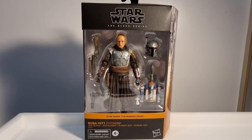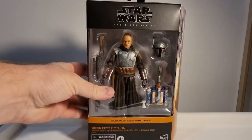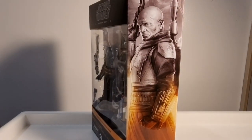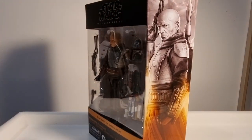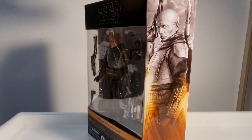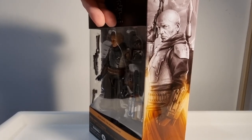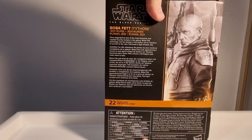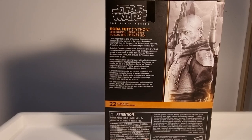Hey Star Wars fans and action figure collectors, we've got another Black Series version of Boba Fett here. This is the Jedi Ruins Tython version, the most recent version, just starting to hit some stores here in Australia. I managed to pick this one up on eBay for a little bit less than what it's coming in stores for, so I feel like I won there. I love the artwork on the side — this is number 22 from The Mandalorian.